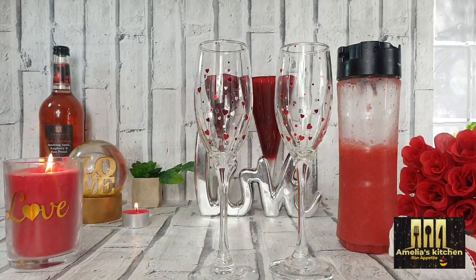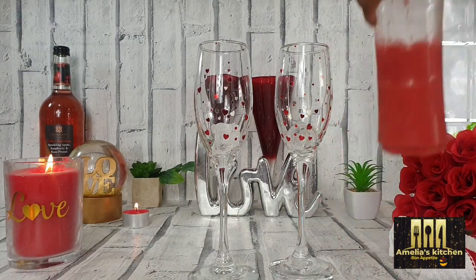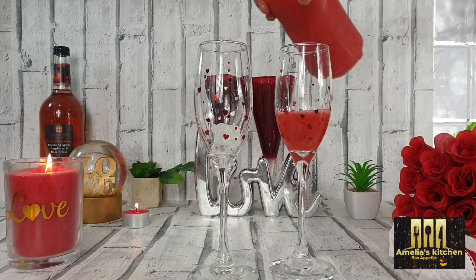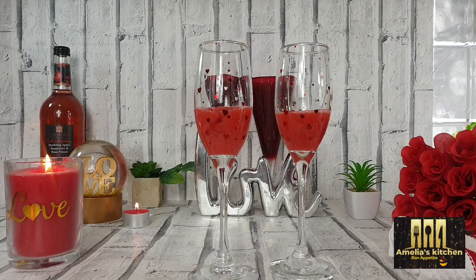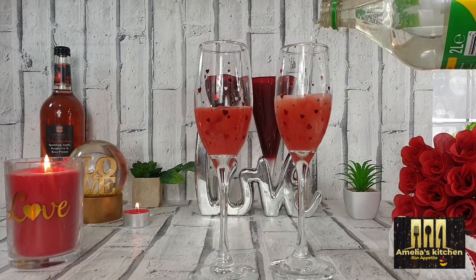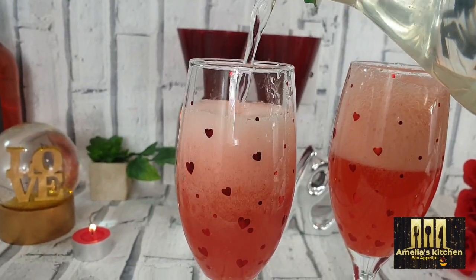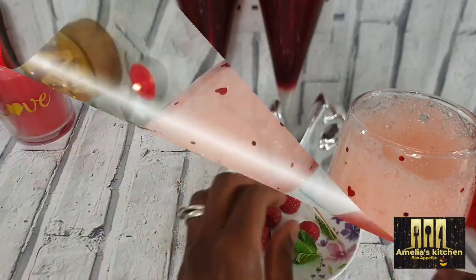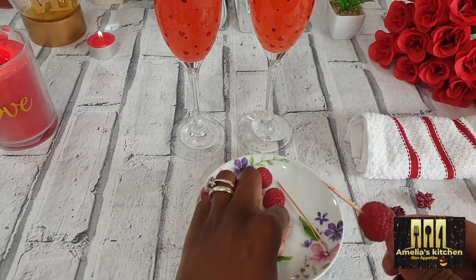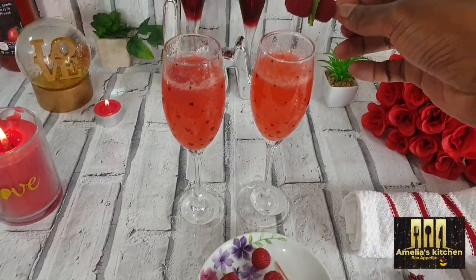Into the wine glasses I'll just add some ice cubes and pour in the pureed strawberry, and then I'll be adding Sprite — you can use any sparkly drink of your choice, you can use soda water, but I'll be using Sprite. For the final dressing, just put some raspberries onto a toothpick with some mint leaves and top it. This looks so romantic, exciting, and perfect!